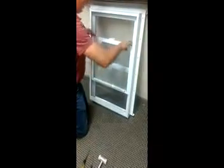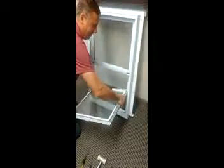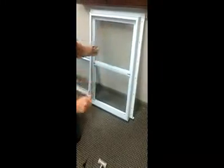Take your sash and open it up. On a single hung you've got to slide it at an angle and then it will come out. On a single slider it should be a lift up and pull in the bottom.